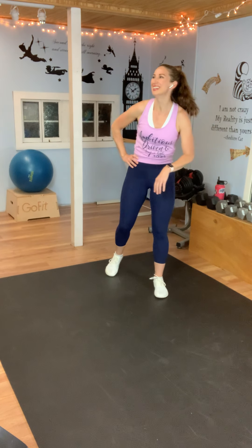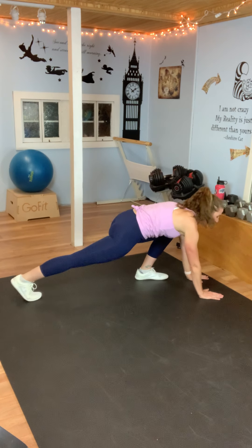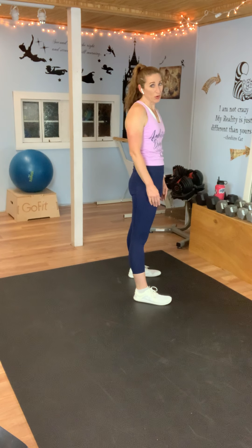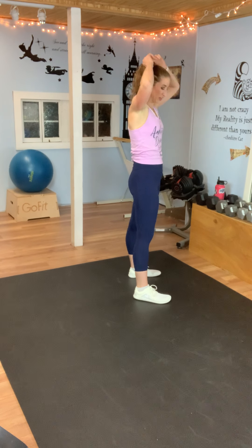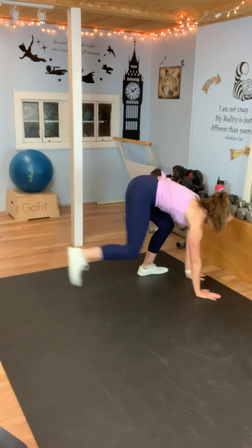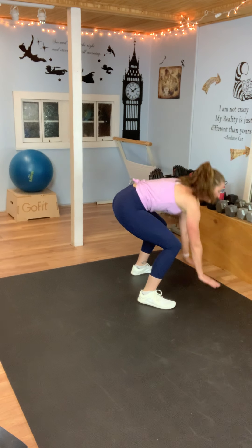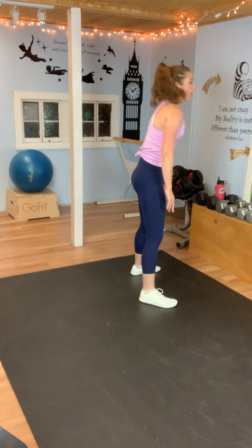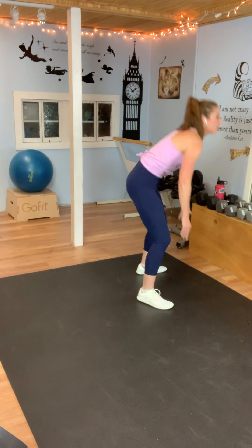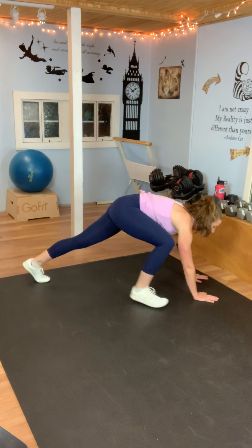My heart rate's pretty high. We're going to do a burpee — no jumping. Squat, touch the floor, step back, step back, step in, step in, stand. Take a deep breath. Touch the floor, back, back, in, in, stand up. You're going into a plank — do your best. Sometimes it's mental. Our brain is saying we're done, but you're actually capable of a lot more than you think. When your brain says let's just rest, you tell it no — we're going to finish. We rest when we're done.